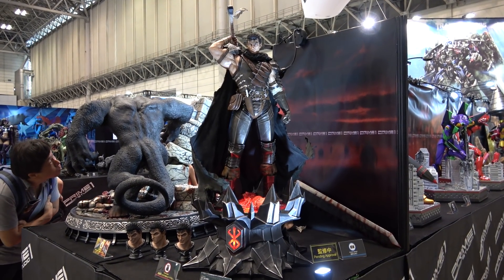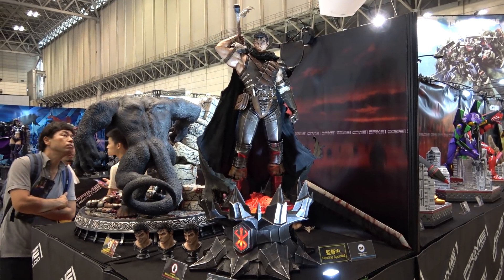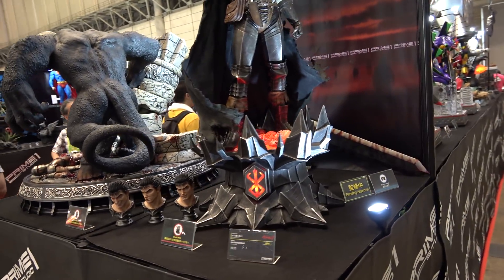Hey guys, it's Sisko here at Summer Wonder Festival again having a look at the newly revealed Prime 1 1/3 scale Guts. This is Guts in the Black Swordsman armor.